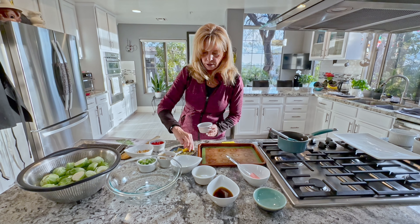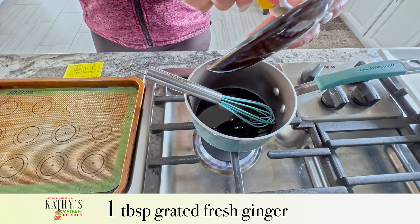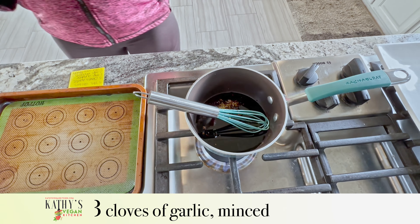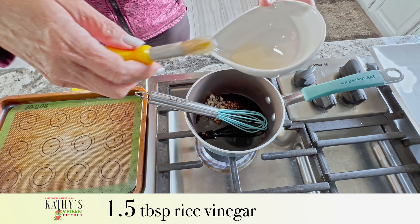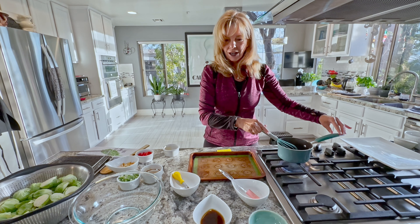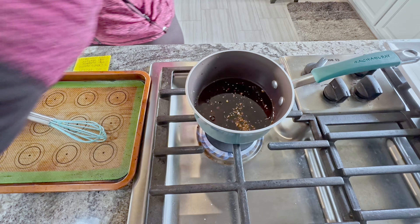We're going to put three tablespoons of soy sauce in here, two teaspoons of maple syrup, a teaspoon of fresh grated ginger, three cloves of minced garlic, one and a half tablespoons of rice vinegar — stir that around — and three tablespoons of hoisin sauce. Then add that cornstarch-water mixture, which is going to thicken the sauce up.